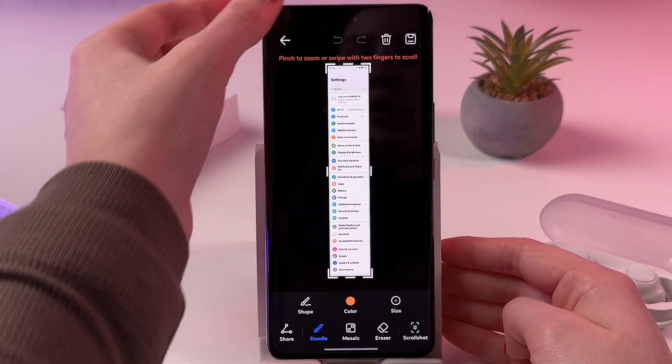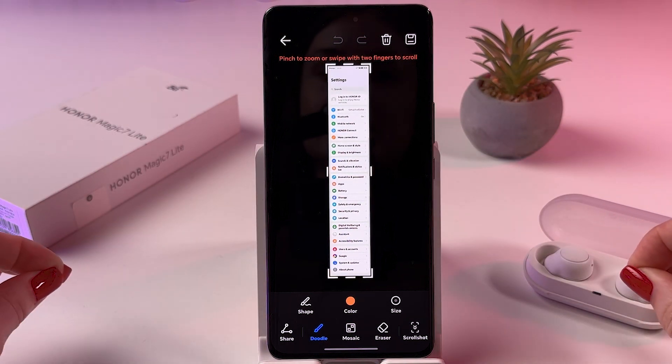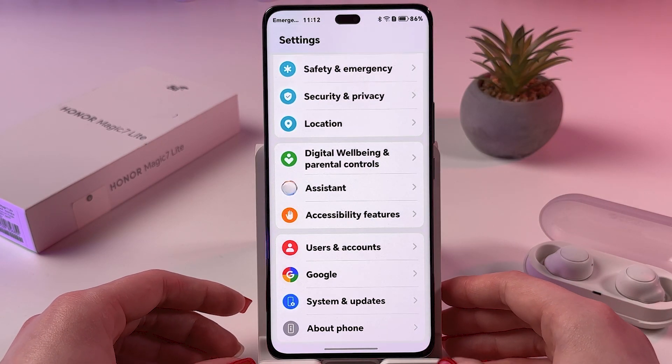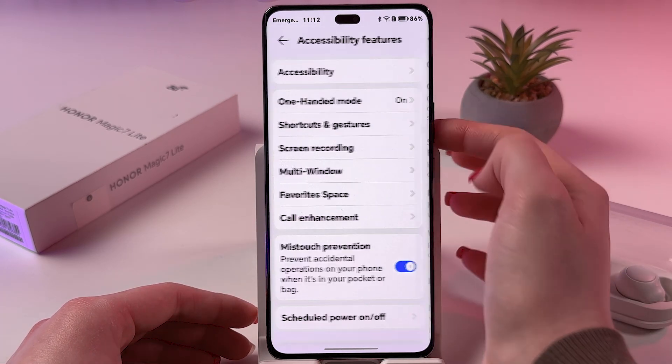This is how it will look. Basically, we can capture the whole Settings page or an entire web page, and then tap the icon to save this image to the gallery. Great — let's go back to Screenshot.